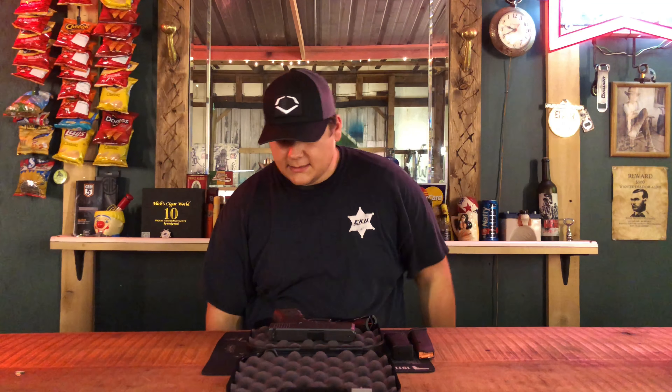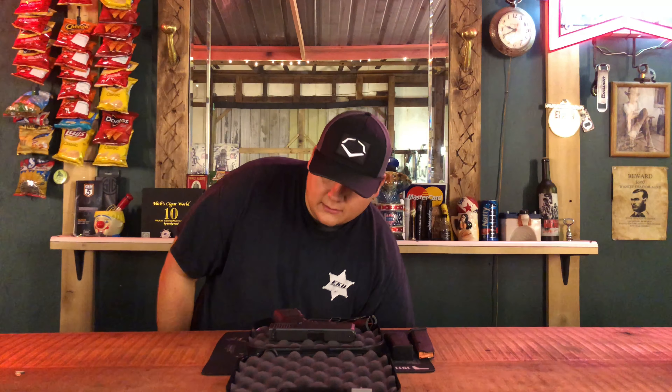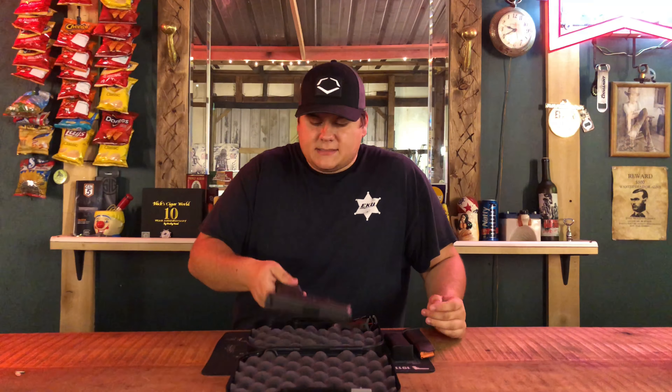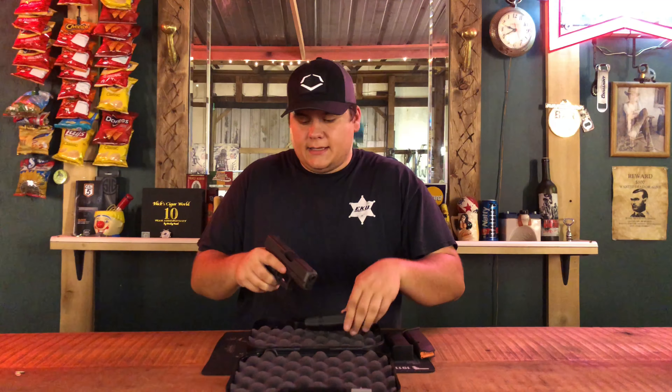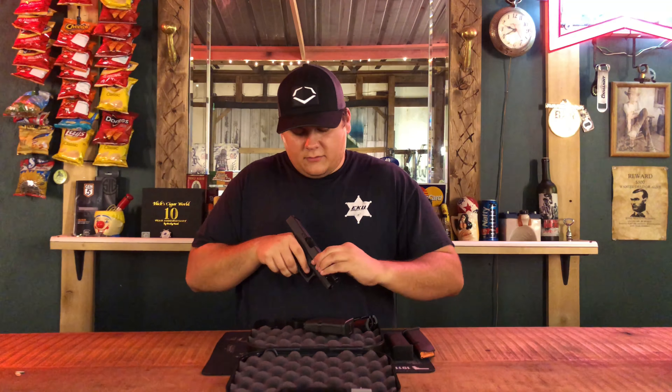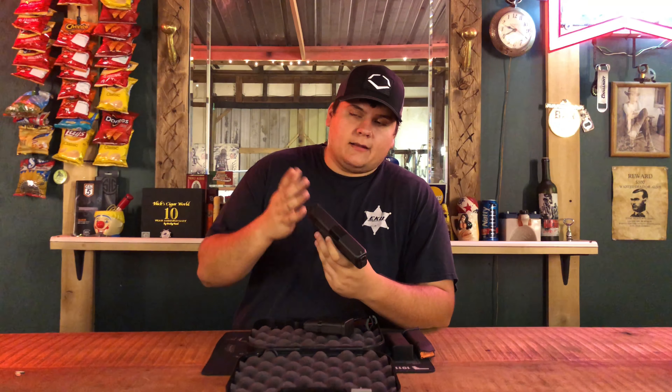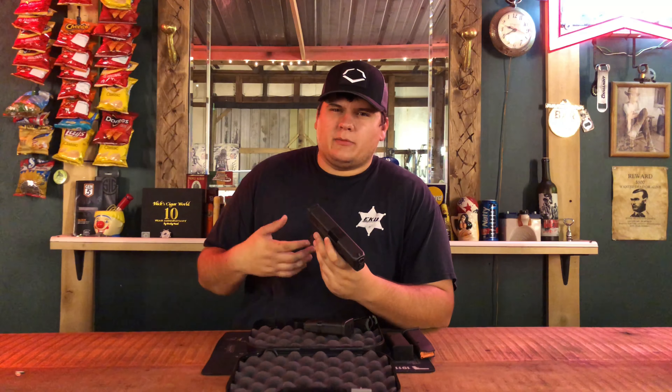It comes with three mags and everything — pinky extension and pretty much everything that would normally come with a Glock. The thing about the 29, and a lot of people don't really like the 30s in .45, but the thing a lot of people don't like about the 29s is that they're a little bit thicker.